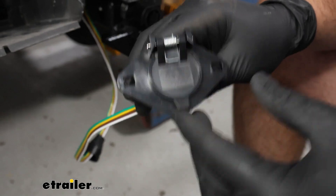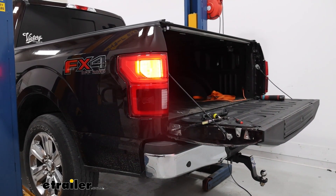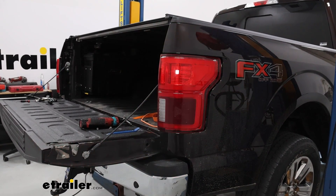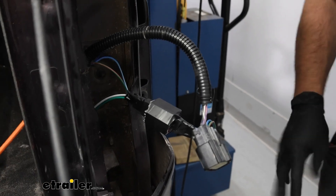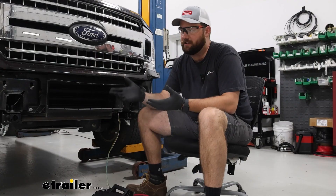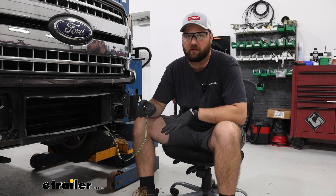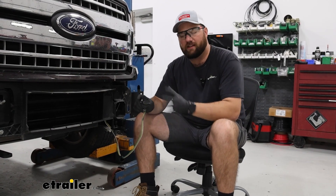Hook it up to the test box and test the functions: tail lights, left turn, brake lights, and right turn. Now that we know the tail lights are working properly, pull the tail lights back off, tape up the diodes really well with electrical tape, and reinstall the tail lights. The last thing to do in the installation is mount the six-pole somewhere permanently on the bumper. We'll wait until the braking system is also installed since it's easier to run all those wires without the bumper on, then we'll come back and show you where we mounted the six-pole.